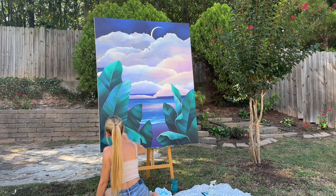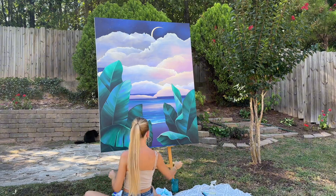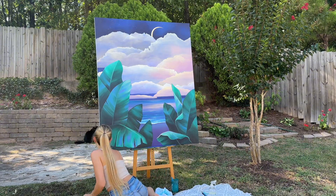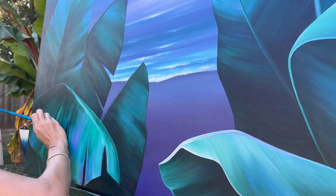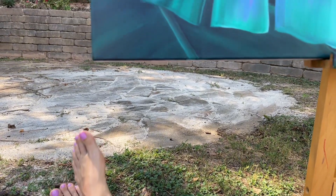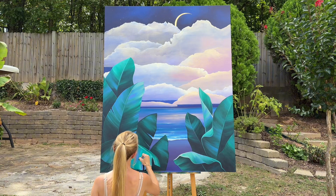I've often felt that when I'm painting I'm also engaging in a spiritual or meditation practice. Focusing on one simple task like blending colors can cause you to lose track of time and enter the flow state, which is really a beautiful place to be.